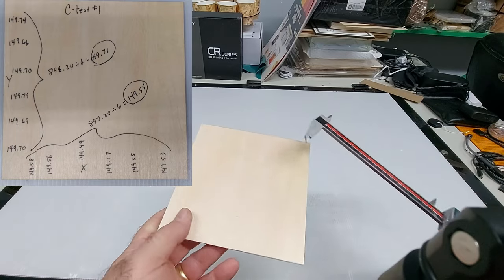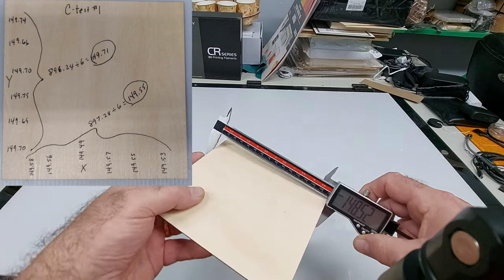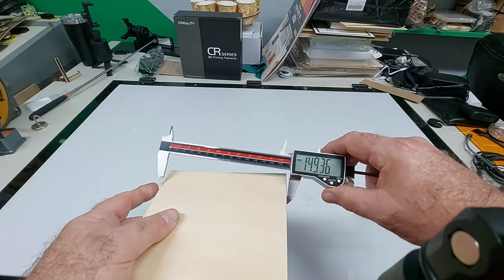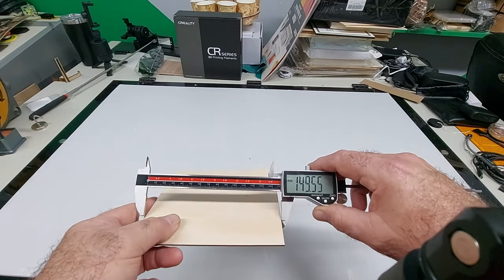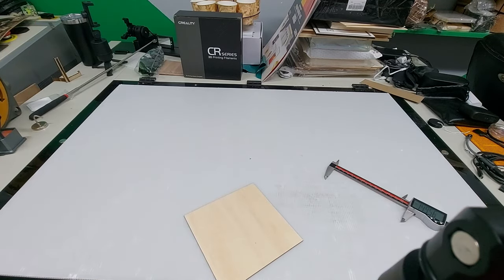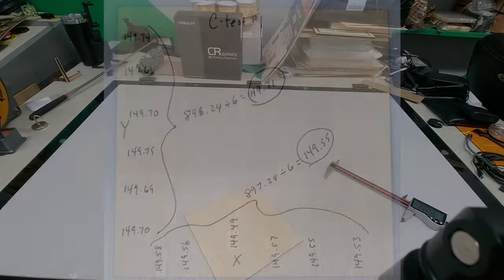I have to keep the orientation proper as well. So I've got 149.36, 149.62, 149.55 on the Y. I'm going to write down all of these measurements, do an average of all of them, and then use those averages to set the calibration. I'll redo this off camera, write down all the measurements, and use the averages.